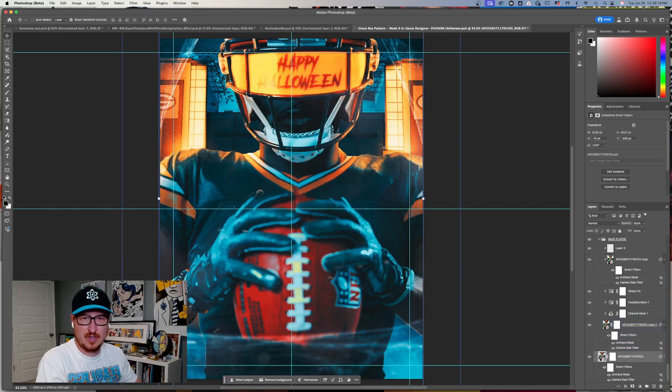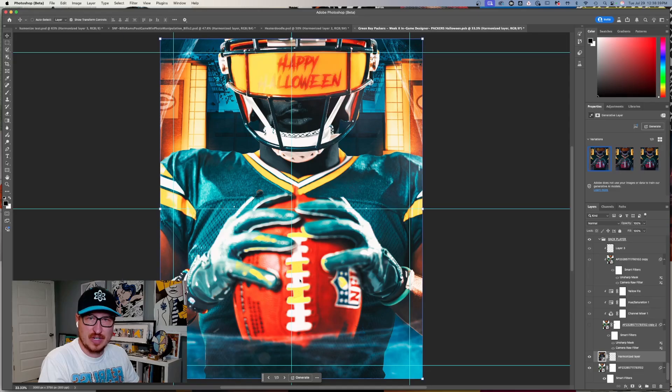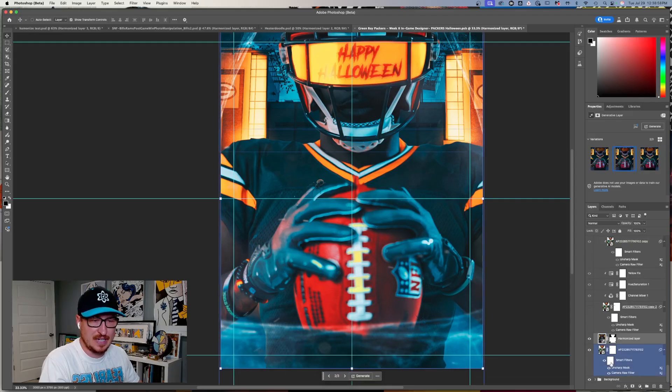This last one is a Halloween graphic I made for the Packers — dark in front, yellow lighting around the helmet. I'm going to turn my manual layers off and hit Harmonize one more time. I've got some weird stuff on top from logos but we'll see what happens. It did an okay job, but I don't think it's seeing as much of the background. It does better getting all the lights in the background. I'm not sure what layers it sees — I assume it sees the background, so let me try something.